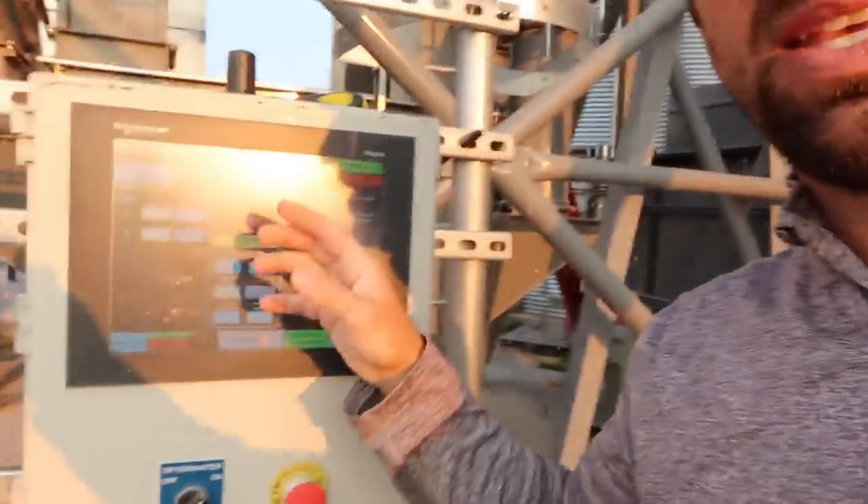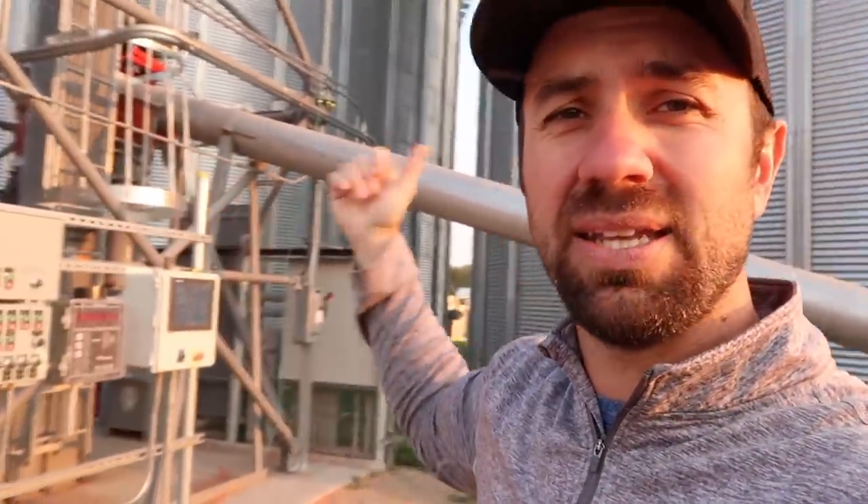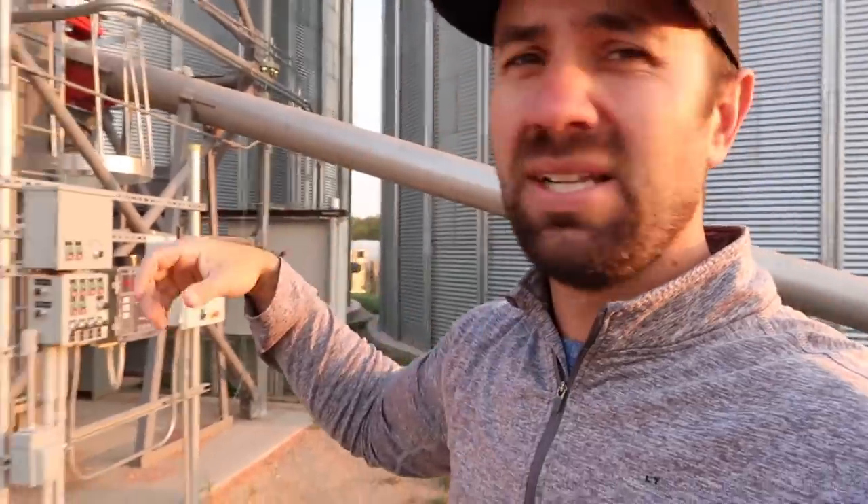This is the brains behind the whole operation, and I'm still figuring it out. The way it's set up, we have a wet leg and a dry leg. We're using the west bin as the wet bin and the east bin as the dry bin. We left a cone of dry corn in there when we sucked it out so we don't have wet corn all around the outside. The only corn we're putting in there is about 19%, with the wettest being 20%.